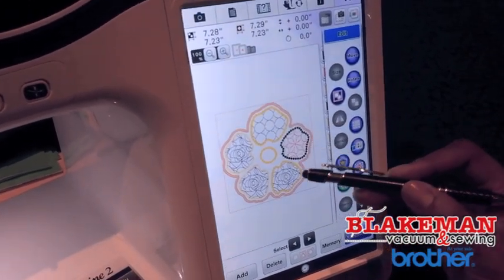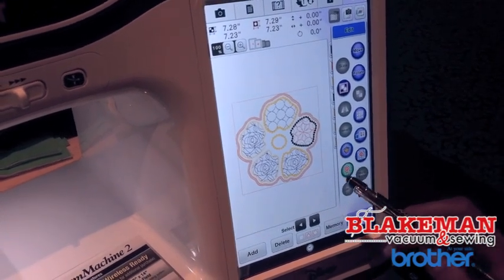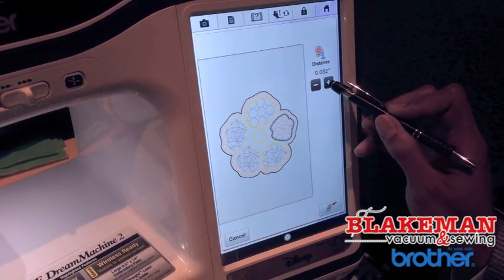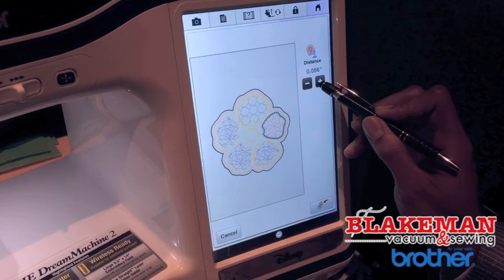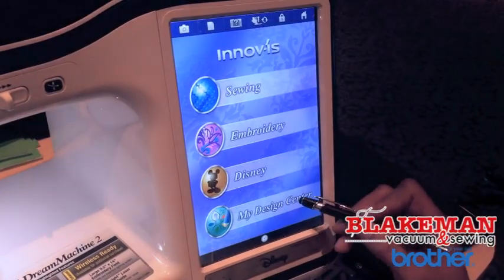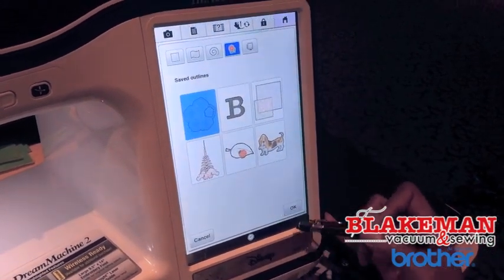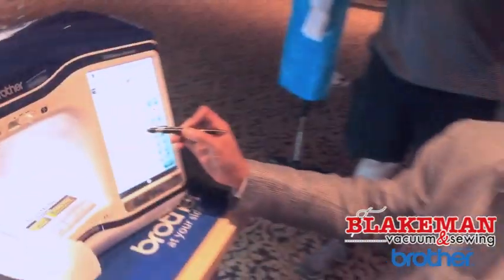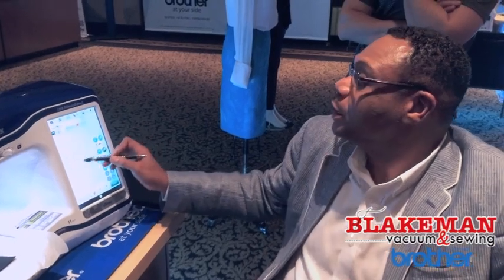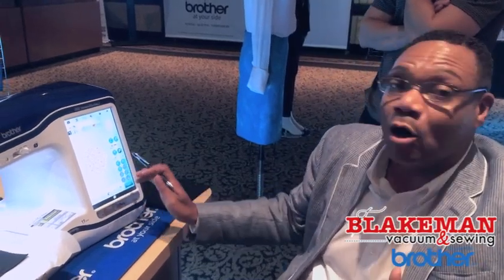If I want to use this pattern to do a whole fill pattern of this design as one giant fill, I can tell it to save the outline. It's now copied the outline, and I can set the distance away from it so you can see it growing. Now I'm going to save it in my design center — it's going to ask if I'd like to import it there, and we have it in my design center. So when I go to my design center again, this will be with your fill patterns — I now have that shape as an outline that I can use as an applique or to fill it in, giving me a whole new embroidery. You could also use that in your ScanNCut.